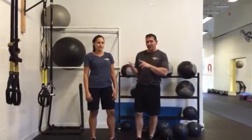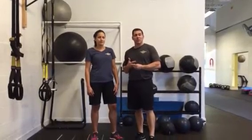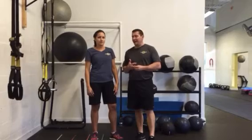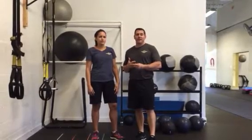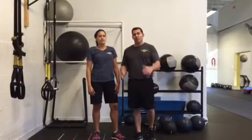We're going to start with a TRX row, then go into a squat jump, then go into a TRX Y, then from that into single leg squats, and finish with a single arm rotation. All great moves, working the back of the body again and the legs.